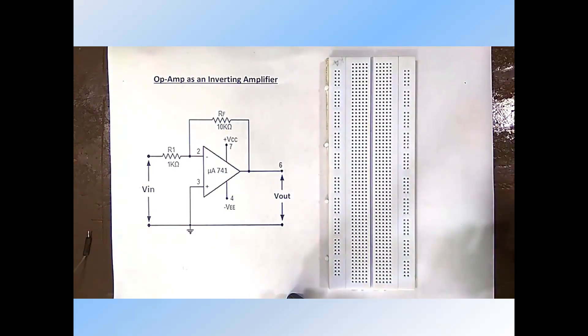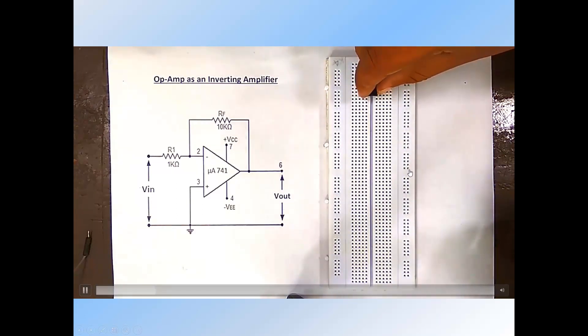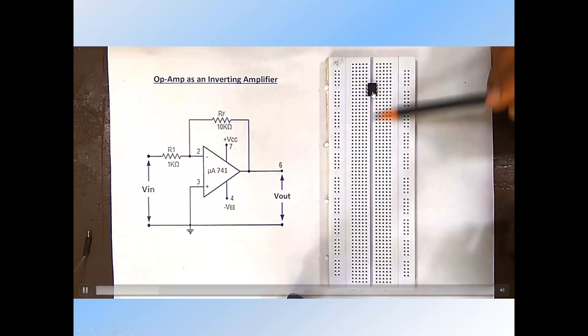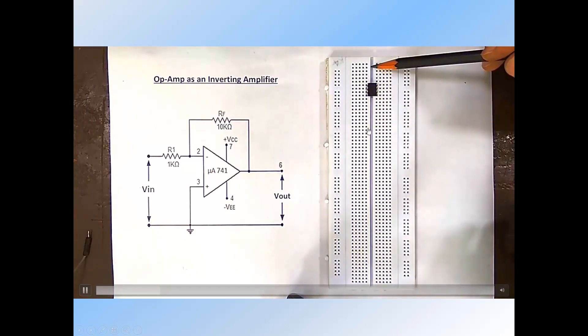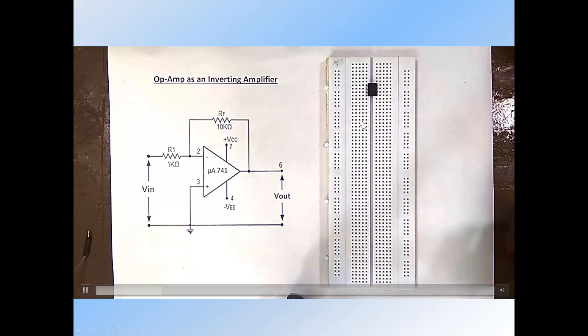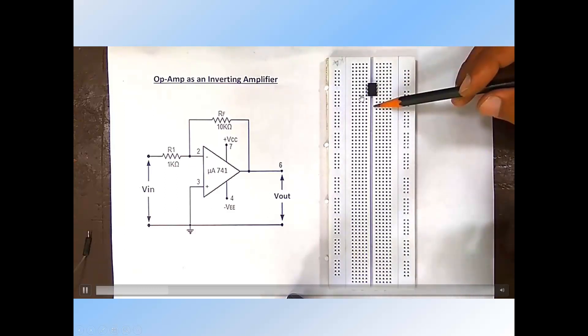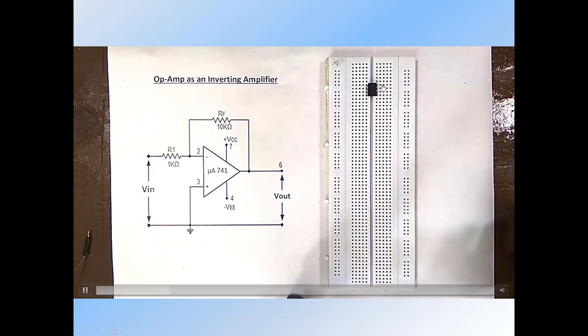First of all, place the breadboard on the workbench and insert the IC into the breadboard at the center partition. Keep the bubble or notch on the upper side. This is the bubble. Pins are numbered 1 through 8, so that we can easily identify the pins of the IC.